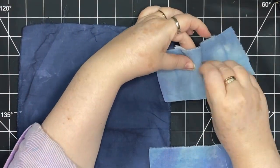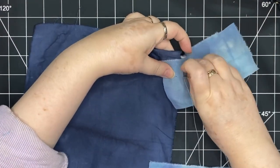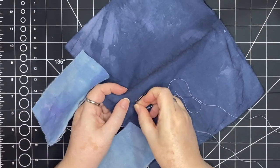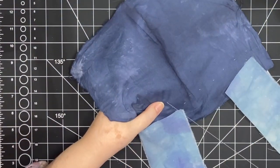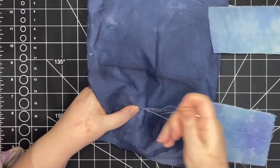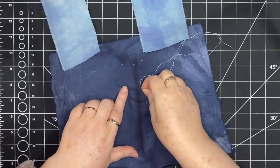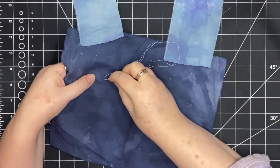Now that they're in place I'm basting them down. This is my preferred method. Of course I could use pins, I can even fuse these in place or use glue stick. It really is my preferred way to slow stitch — it takes longer, but to me it's better than using pins and it gives me the option of moving things if I need to. I just move across the piece taking small stitches in the front and larger stitches in the back. This is part of the process for me. It's very meditative and I really enjoy taking the extra time to do this.